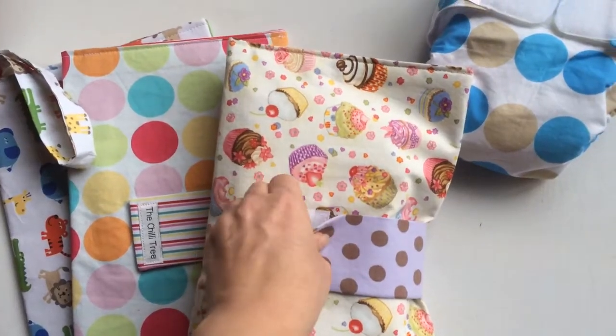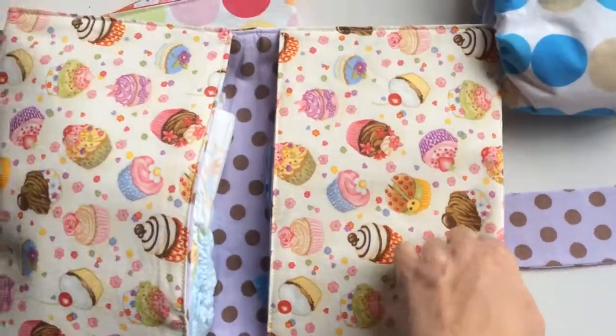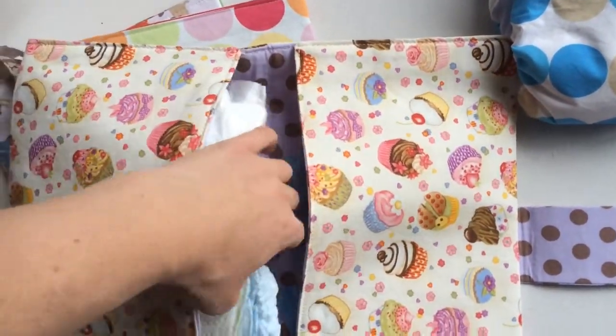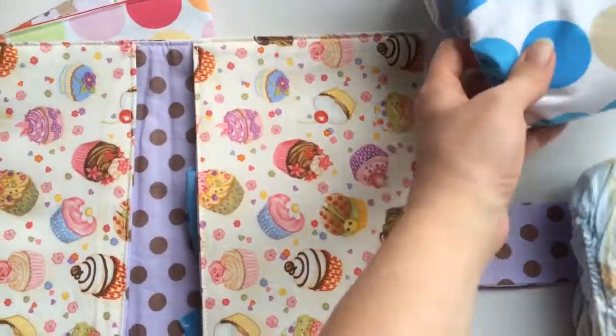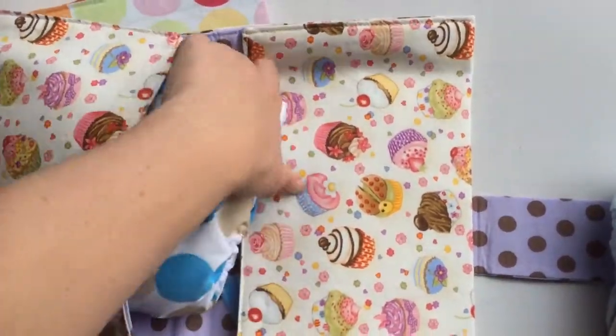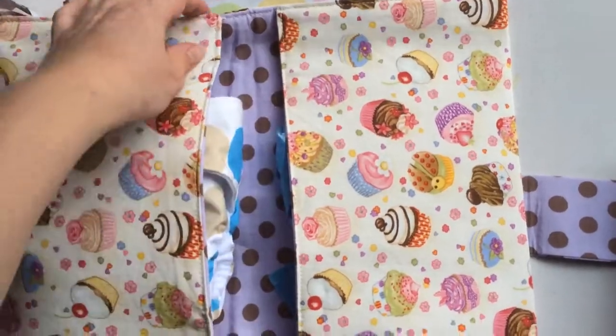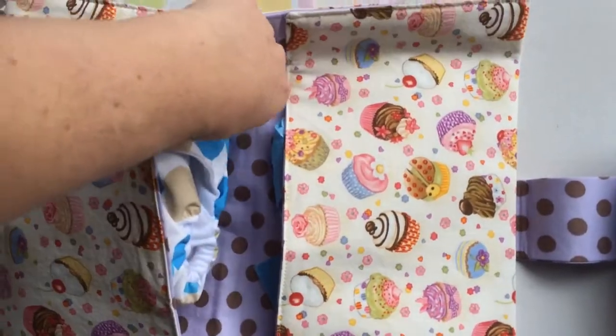Now, because I've got one of the modern cloth nappies here — and I know there are some parents that use modern cloth nappies and some that use disposables — I wanted to show that they also fit the modern cloth nappy. These are all made by Baby Chilli, and she does have a modern cloth nappy range as well. There you go, there is a modern cloth nappy in there.